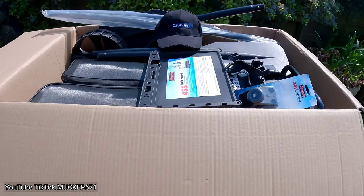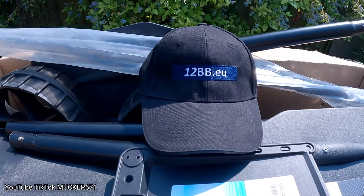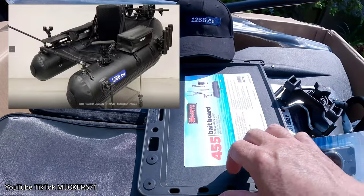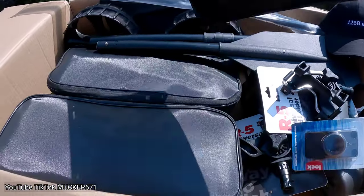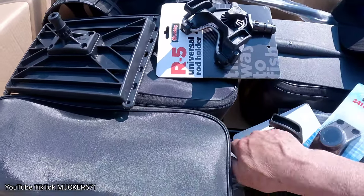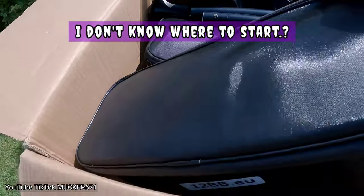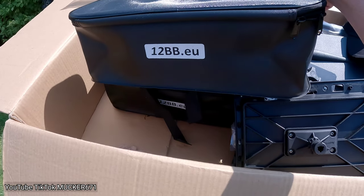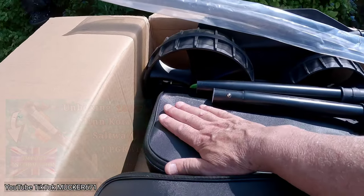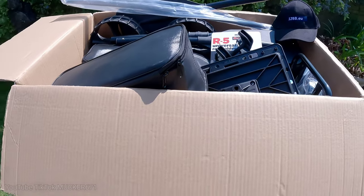If you know my channel, you know I do a lot on the Thames — River Thames — but I'm starting to do a bit on the sea fishing side of things, bass and mullet. I'm going to be using this on the River Thames and at sea. It's the Belly Boat from 12bb.eu — have a look at their website, it's absolutely excellent. I'll leave the link below, same with Belly Boat Tuning with the batteries. The quality of everything is unbelievable — they're a great company to deal with. I'll leave a link at the end, and fingers crossed I'll be on the rivers and sea.